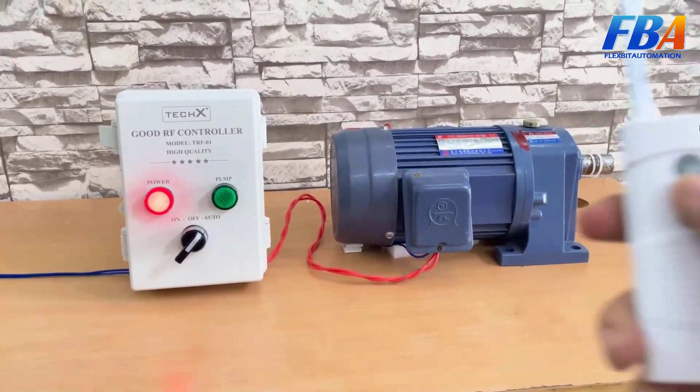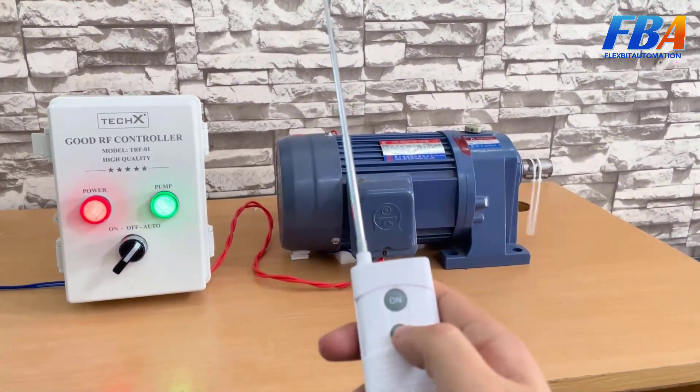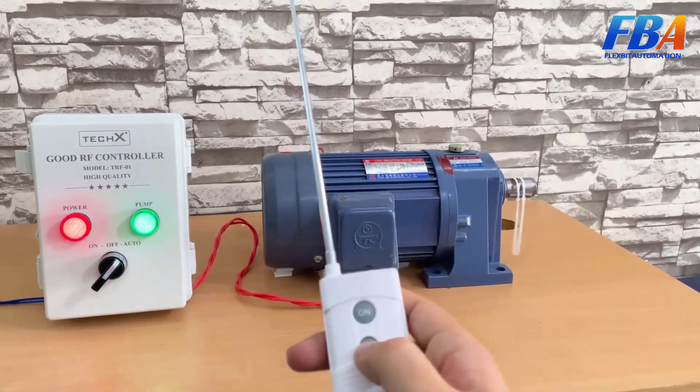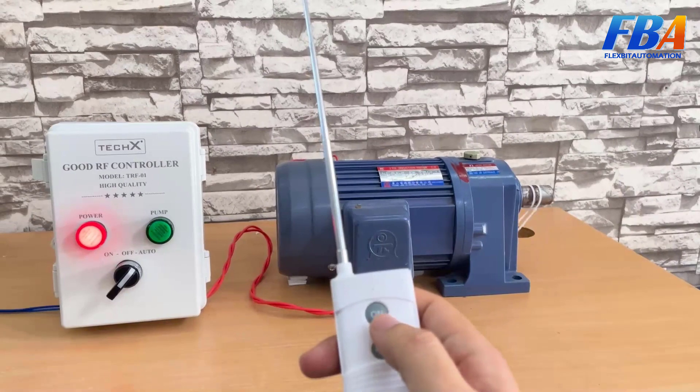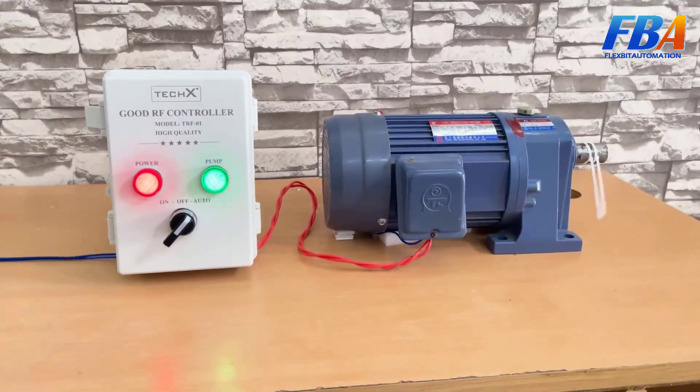That's the introduction of our RF Controller. Please contact us on the website flexpeak-automation.com, or comment your email on this video and I will contact you for more information. Thank you and goodbye!